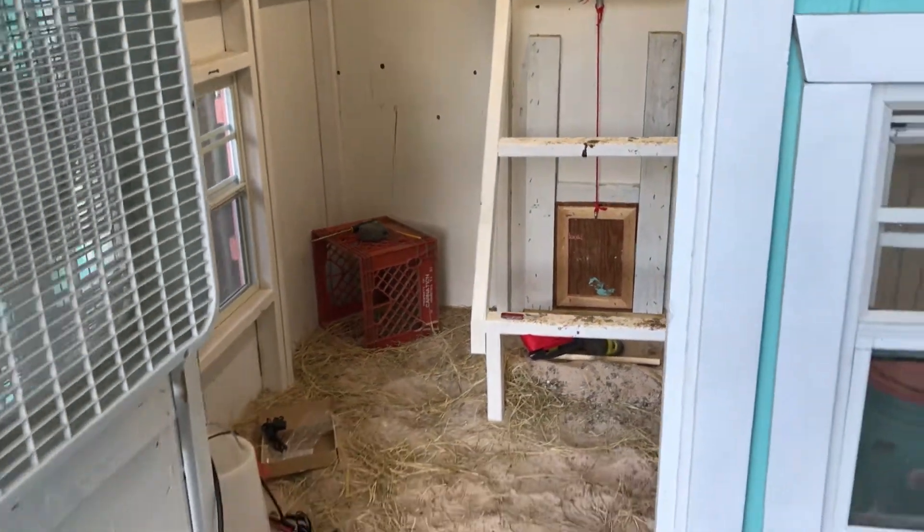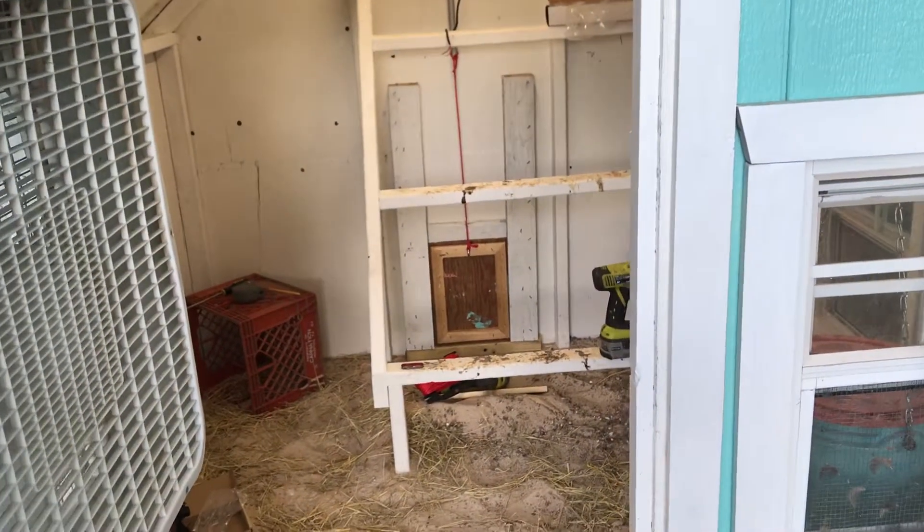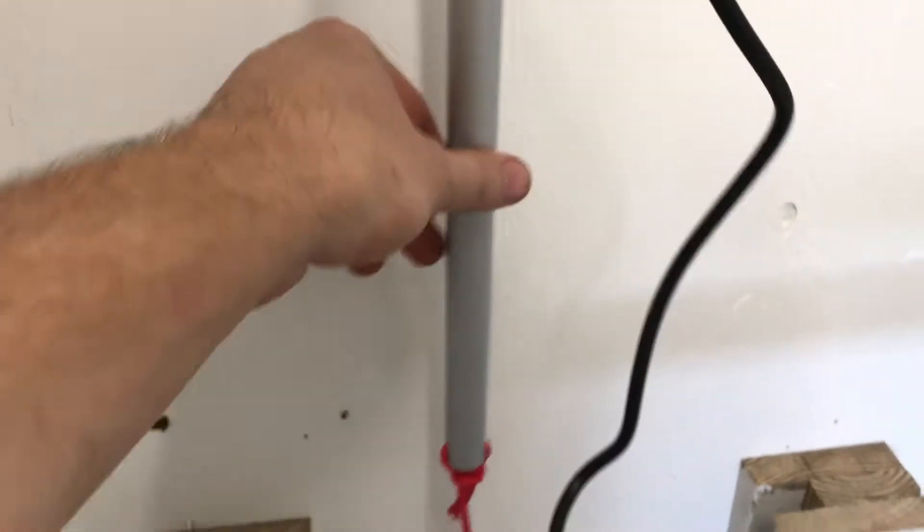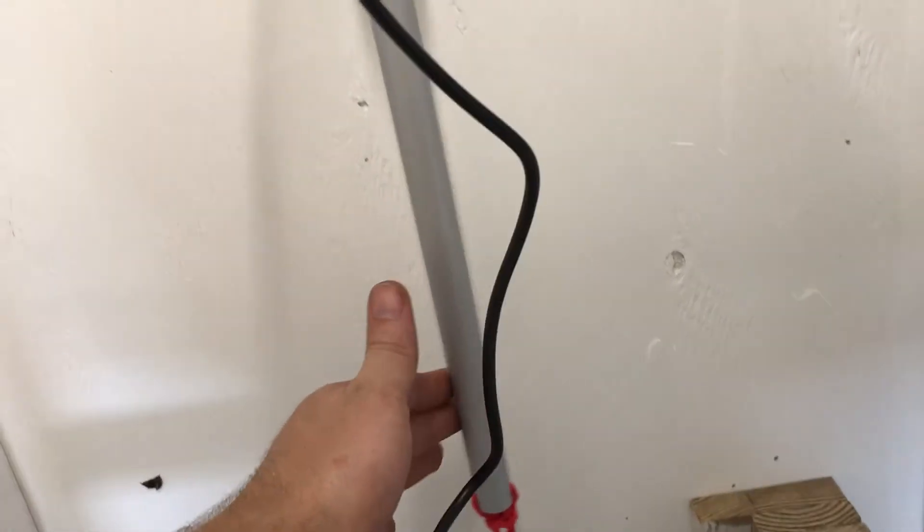Just fell out of the frame. For the most part I got it centered in this thing, but that's a design flaw that doesn't really matter. It might actually be leaning a bit just because of the way it's hanging.